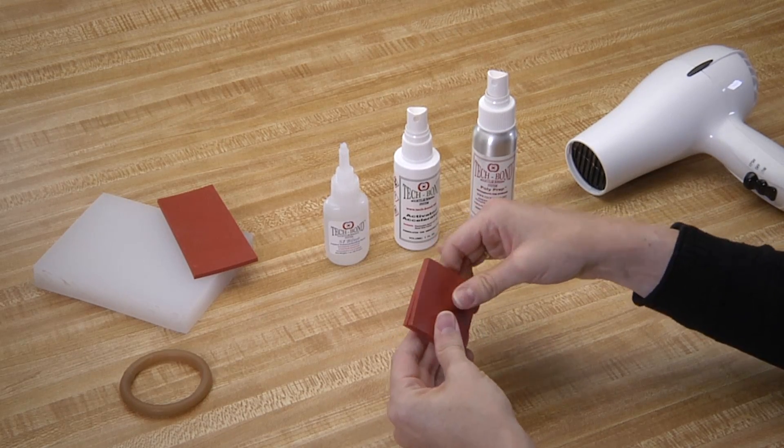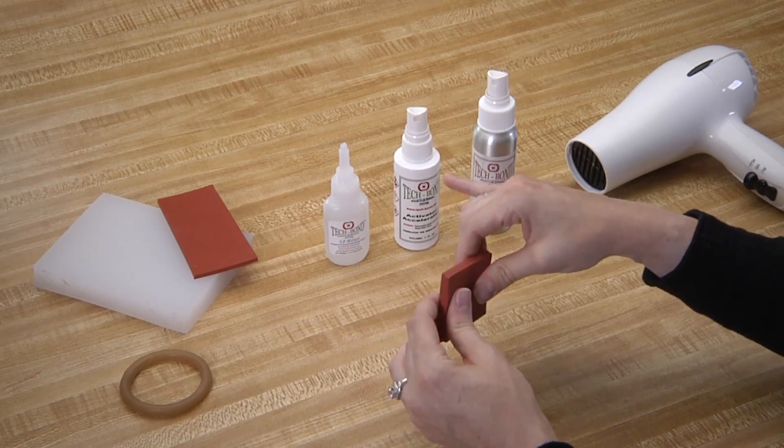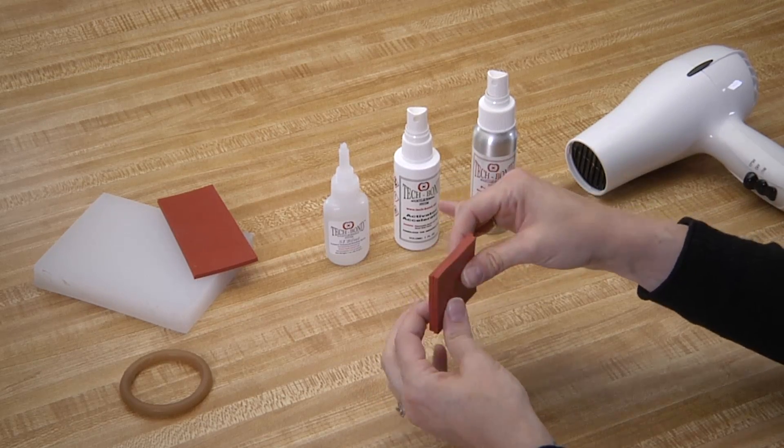Using the hairdryer or heat gun, we will aim it at the seam and heat it for 15 to 20 seconds.